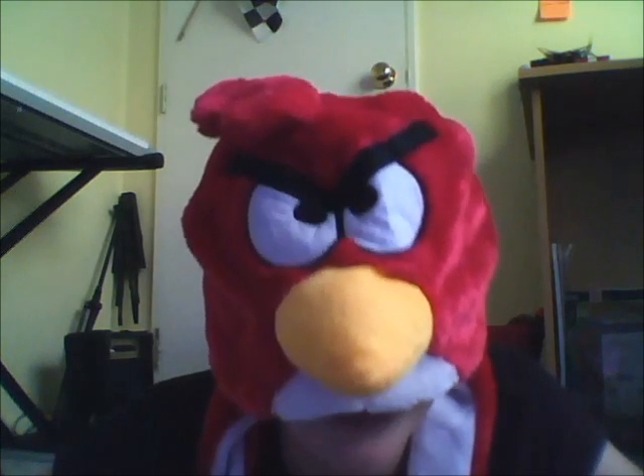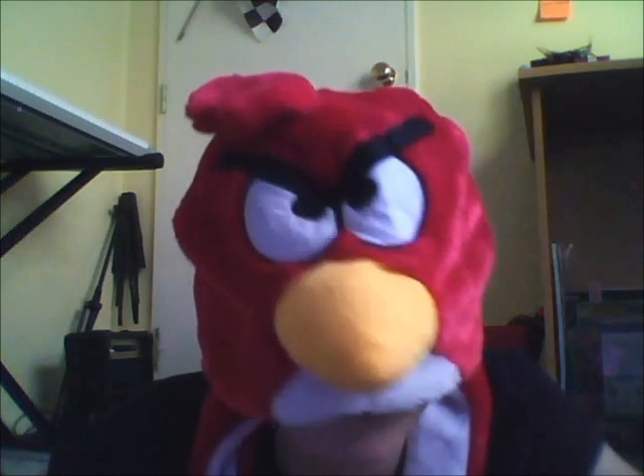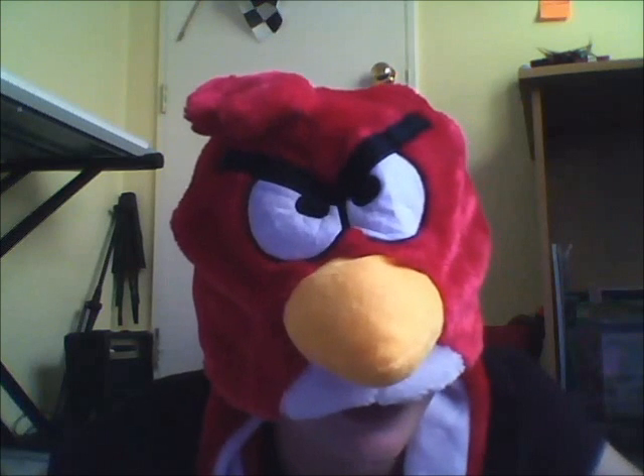Hi there. Today, Tiger will be showing you how to make an origami tumbleweed in four easy steps. This looks great and you can do it all the time. All you need is a perfect square piece of paper. I'm going to hand it over to my putty tiger now.